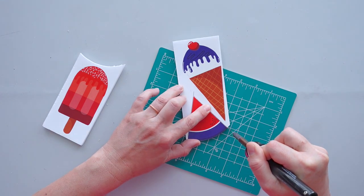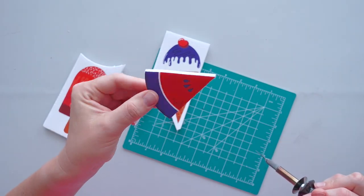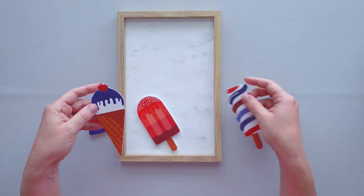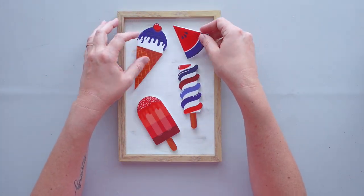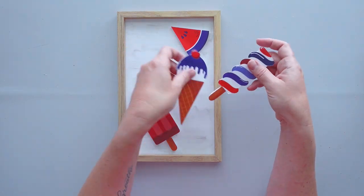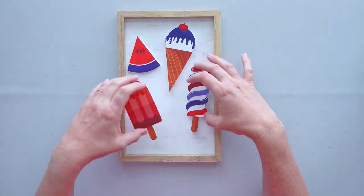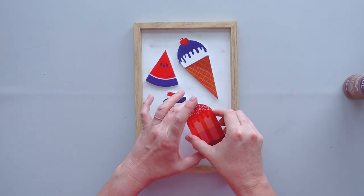I like using the hot knife because it cuts through the foam board more easily than a regular craft knife. If you choose to use this tool, be careful because it gets very hot. Once the window clings were cut out, I placed them on the picture frame in many different ways until I was happy with the arrangement. I secured the window clings to the sign using tacky glue, and that was it for this simple piece.